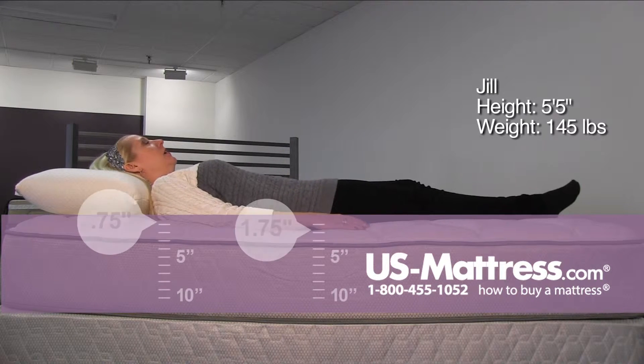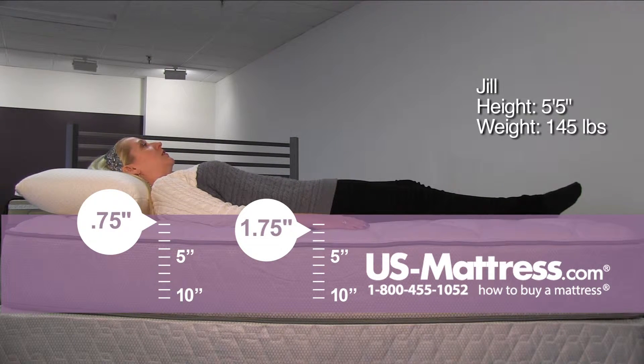Laying on my back, that consistency is really nice — it's a very even initial plush feel but supportive.